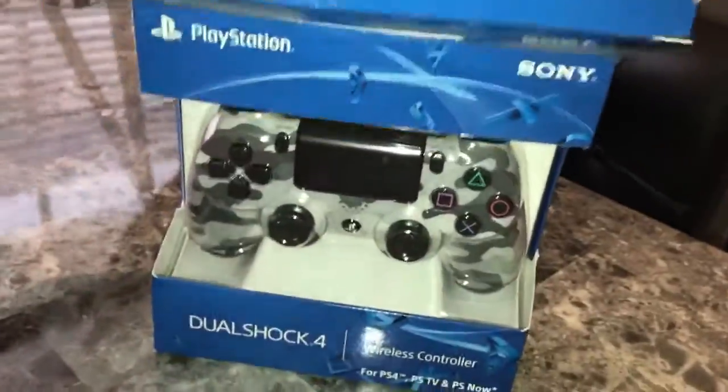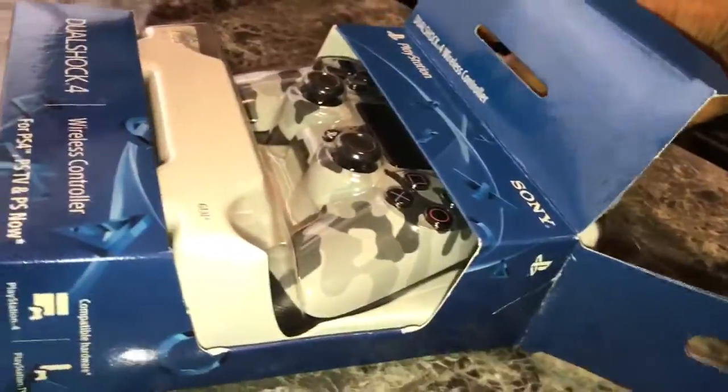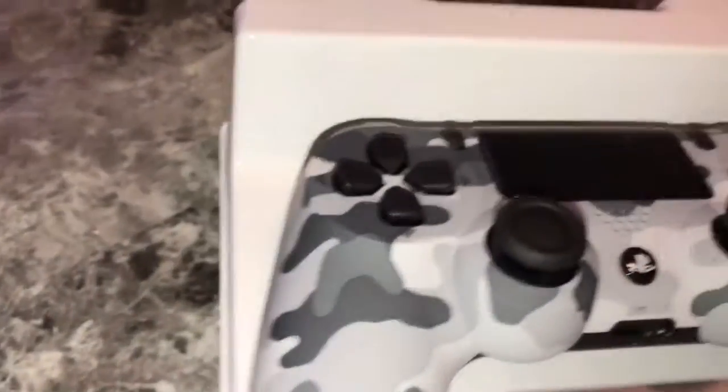So this is the box right here. Actually, this remote — I already got one myself, this one's for my boy. We told him he could choose some colors that he wanted, and this is one of them. Good choice.